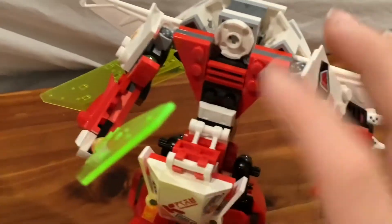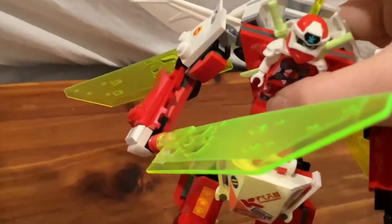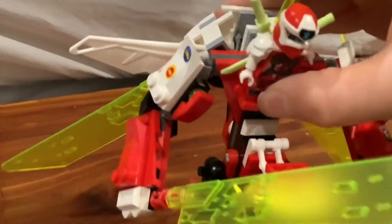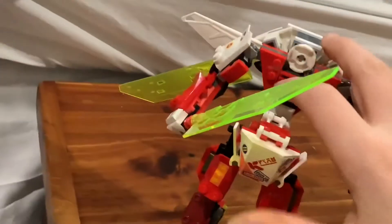The legs move, and the arms can fold down as well. The front opens so you can put a minifig in — you put their legs in here, the back closes like this, and they should just get put into place. That's basically the mech and the whole set. It's a cool set — I recommend getting it. See you in the next video!